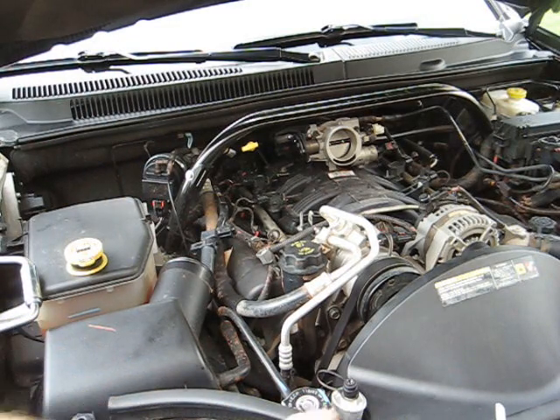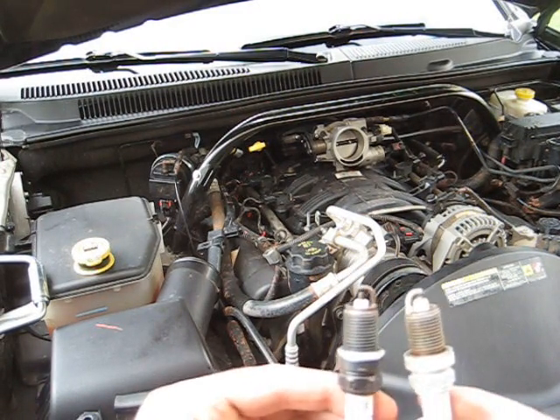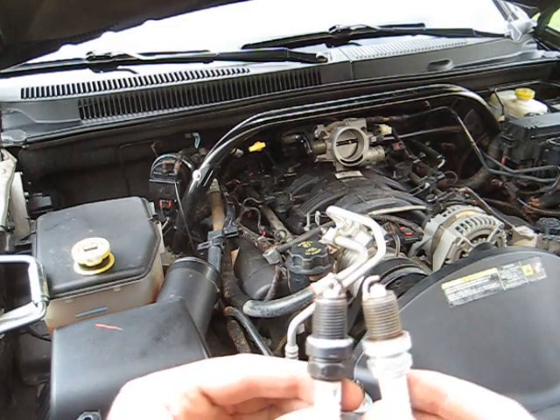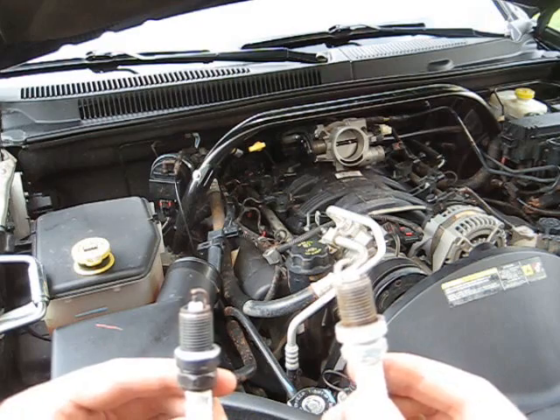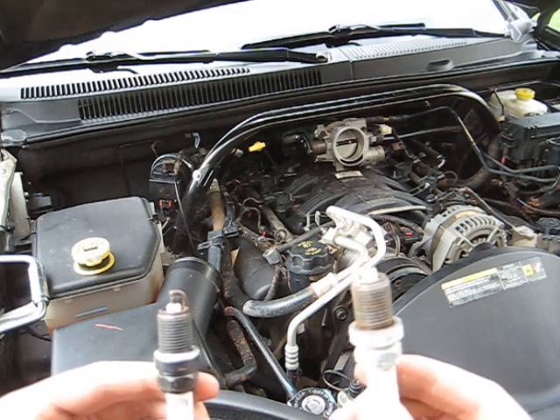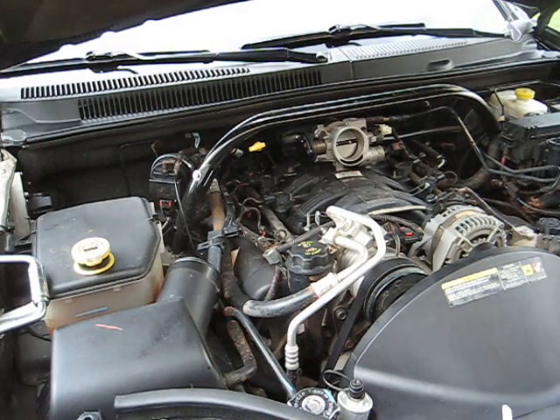I know I'm gonna catch flak because I bought Autolite, not Champion. Anyway, that's before and after. I've put like 25,000 to 30,000 miles on these. We'll see how these Autolites do — if they don't work, then I'll get some Champions.